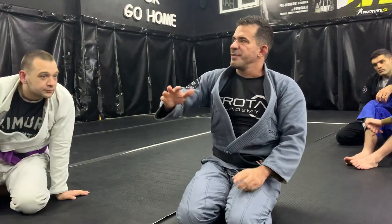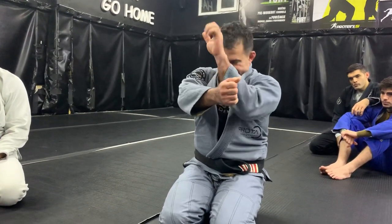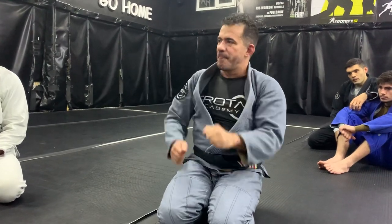Escape one, two times, three times if needed, and you push the hips as well. That will do the job — only to hold him down. You don't need to do more than that, just hold so he doesn't go up. And this works as well from the mount, from the top.